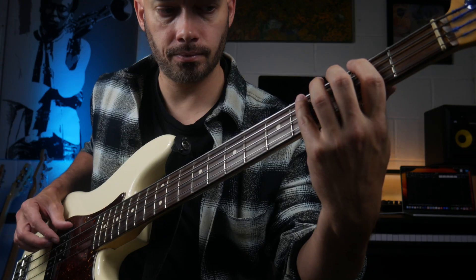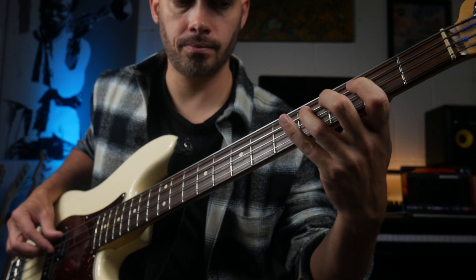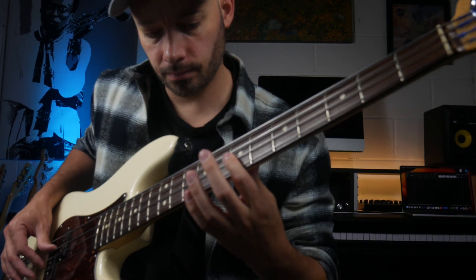Bass tone is often neglected, and it was by me for a long time. Because there are so many variables when it comes to adjusting your tone, it can seem overwhelming. So in this video I'm going to try and simplify the process of shaping your tone, and at the end I'm going to give you three go-to tones that will hopefully get you close to the sound that you're looking for.